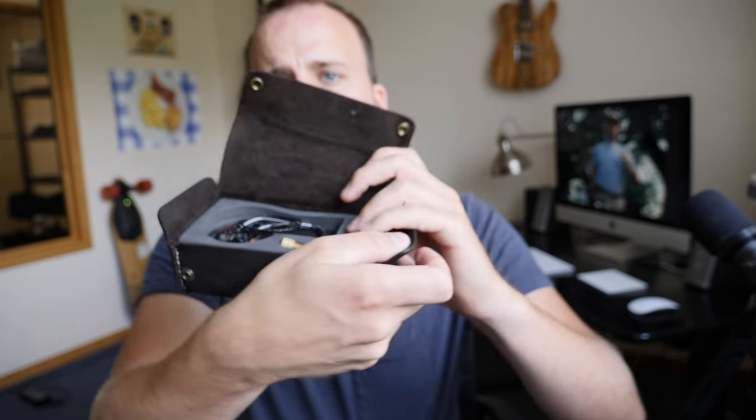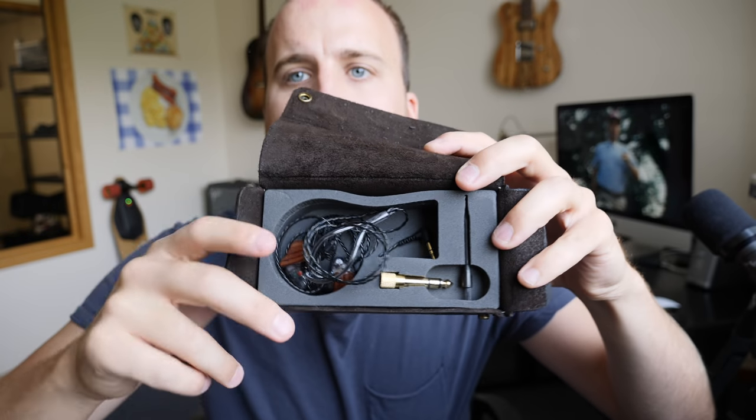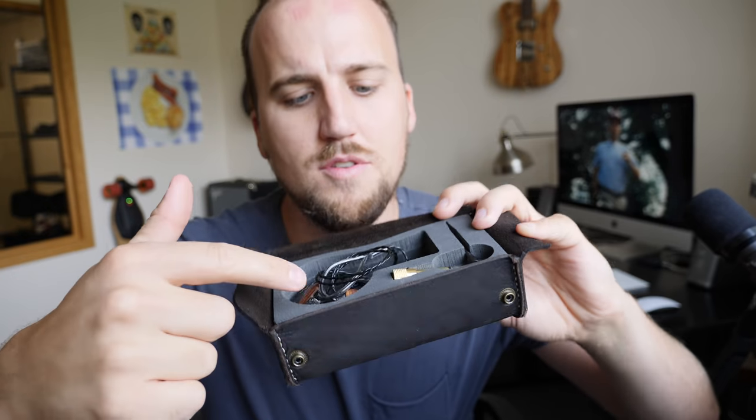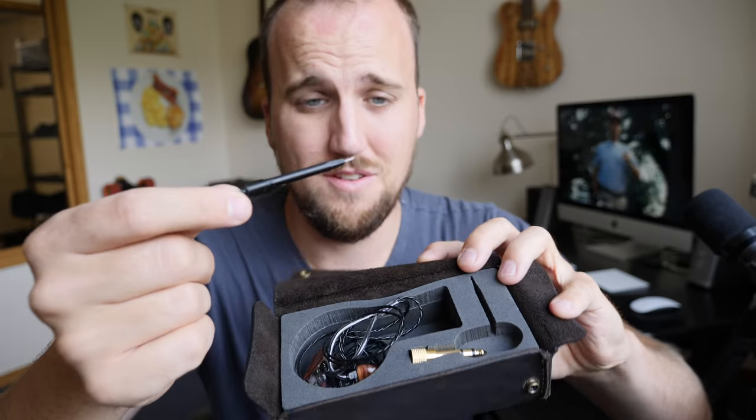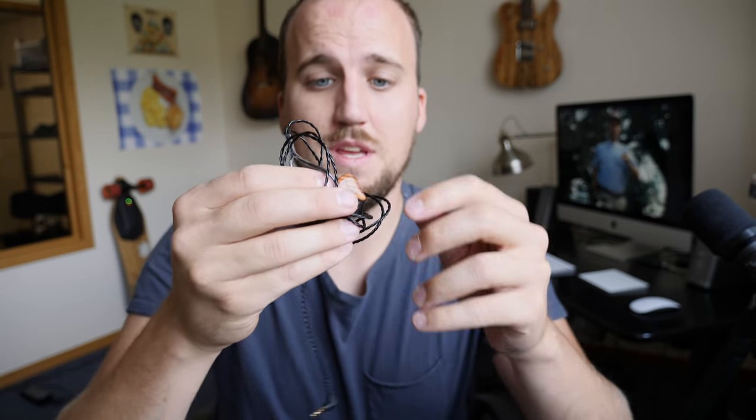Opening it up — oh man. Here's what you see when you open them up. So pretty. Got the in-ears, got an adapter, and I've got this little cleaning device in here too. Here they are — these are sharp-looking. Here's some epic close-up B-roll of these in-ear monitors for you.